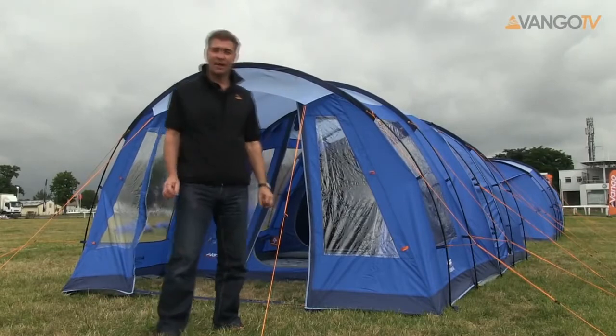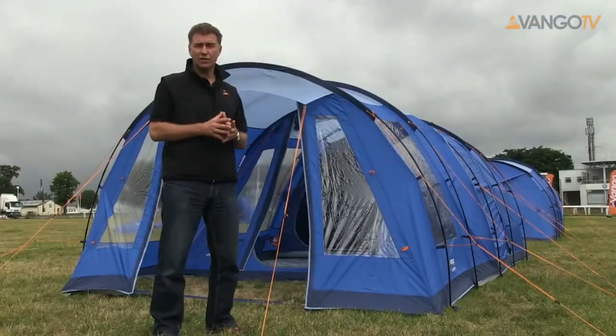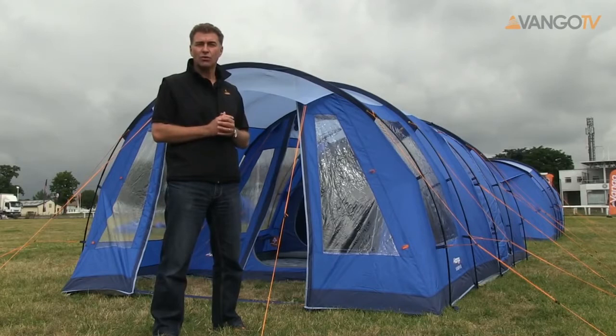Hello, welcome to Van Gogh TV. My name is Tim and today I'm going to talk about the Woburn and the Woburn 500 tent. This is part of our XL range. The fabric is a 70 denier fabric and the hydrostatic head is 3,000 mils — that's the measure of waterproofness — and of course we tape the seams to keep the water out.